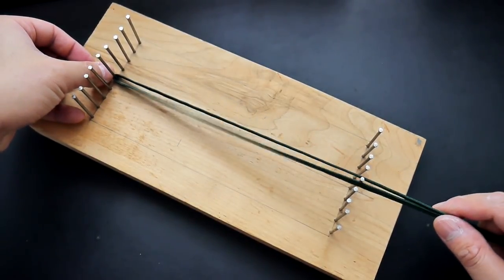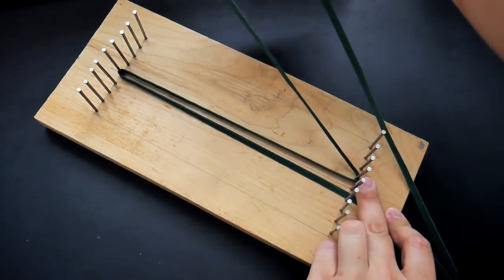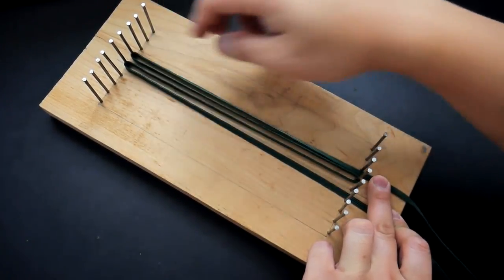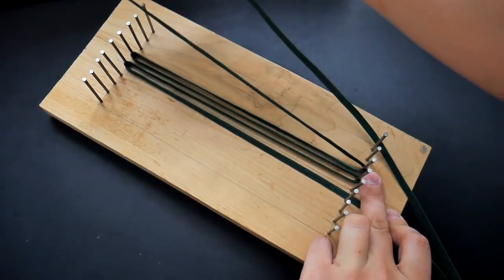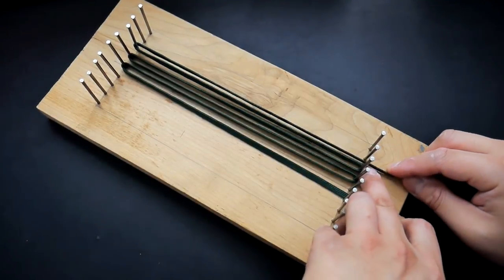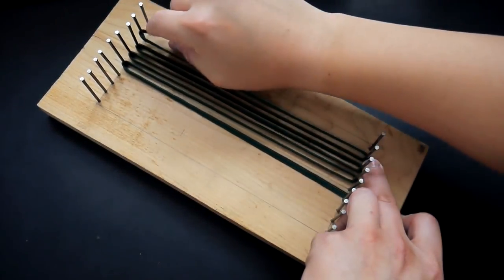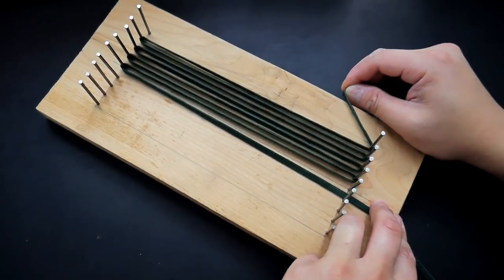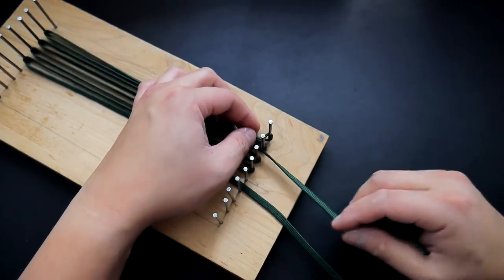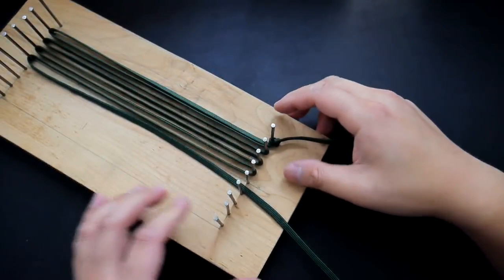With that first gutted cord we're going to hook it onto the top end and essentially go back and forth, weaving it around those nails. This becomes like a jig for our flattened cord to weave the pattern of the pouch. I started in the middle and just weave back and forth all the way until I run out of cord. I didn't end up using all nine nails, which doesn't really matter. At the end, tie a simple overhand knot to anchor that cord against the last nail.